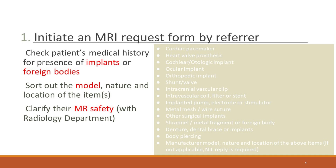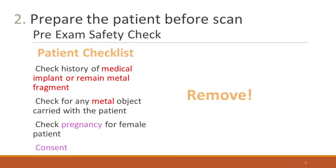Before initiating an MRI exam, thoroughly check the patient's medical history for any implants or foreign bodies. Consult with the radiology department for any unclear cases. Preparation is key before any MRI scan. Ensure a thorough safety check, removing all metal objects and confirming pregnancy status for female patients.